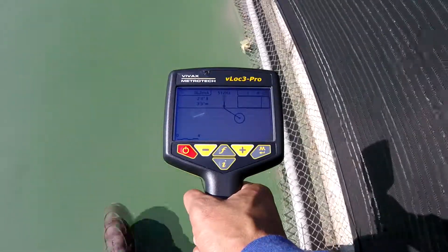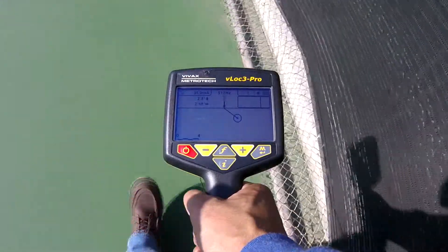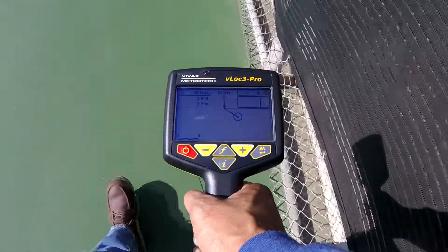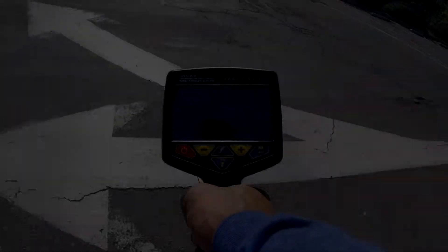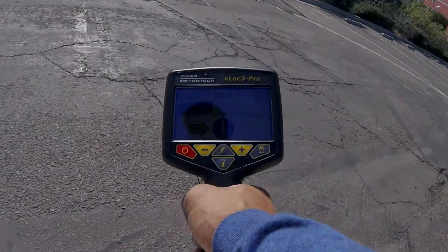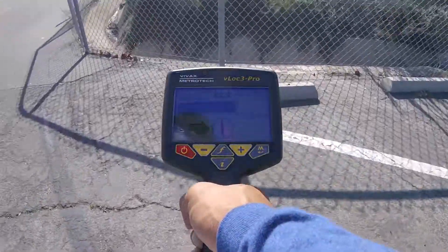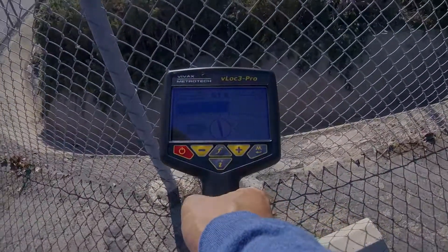In this video I'm going to cover how helpful the vector locate mode, also known as the offset screen, is in situations when being directly above the target utility is not possible or even hazardous. Here's a situation where I'm locating an underground wire that begins to run on the other side of a fence, and there is heavy brush on the other side that I would have to navigate even if the fence wasn't there.